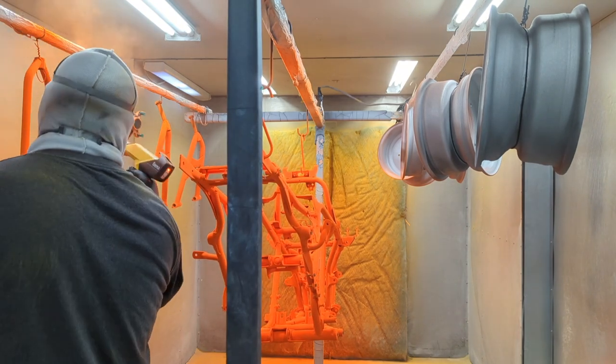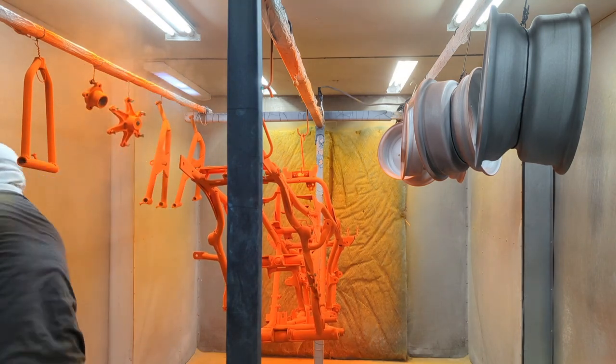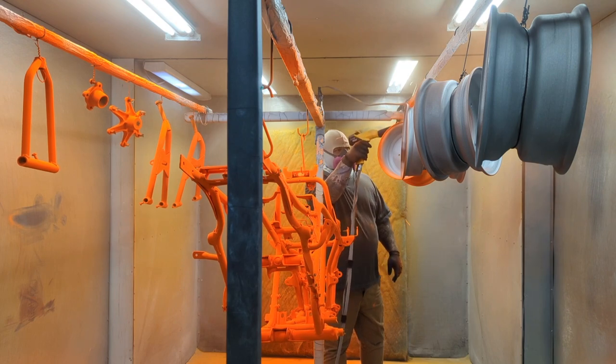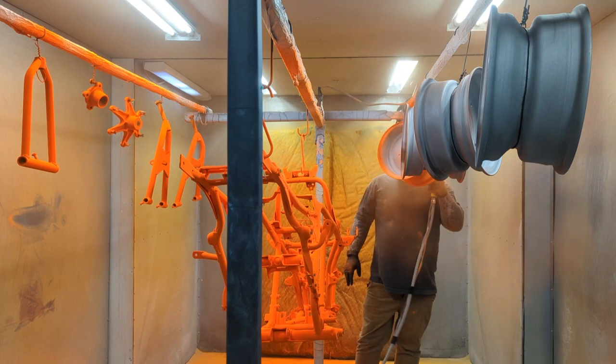This customer didn't want it primed, so we're going to do two coats of the orange. This orange was kind of interesting to spray — I kept having a bunch of areas where I just could not get the powder to stick using the Gema OPTiFlex Pro.